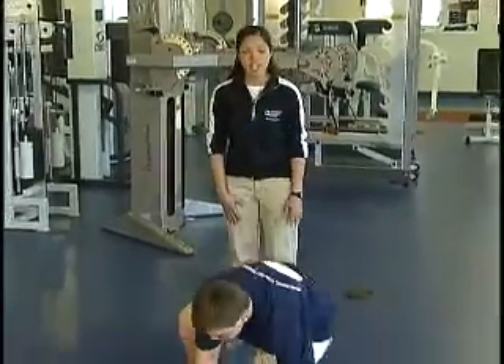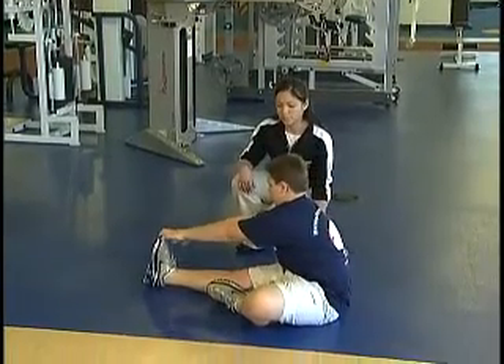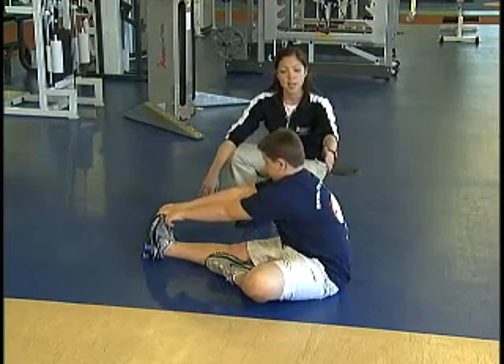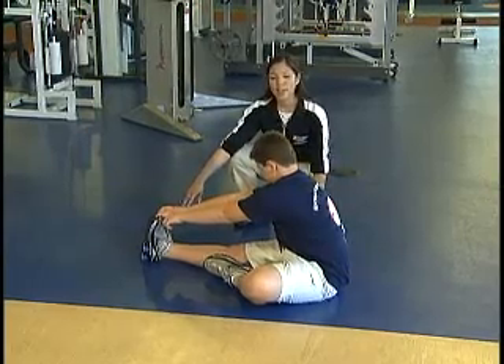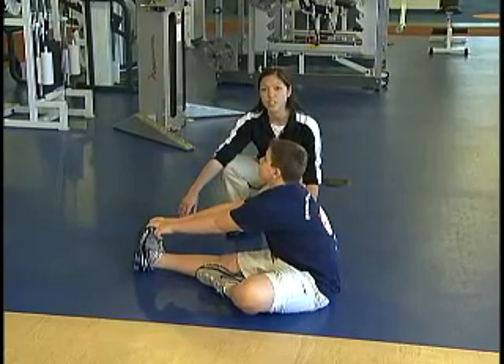We'll start with the hamstring stretch — single leg, one leg in front, and a figure four style on the floor. Making sure your hips are in line and your knees are down touching the floor, your body is upright. You're just going to slowly bend forward until you feel a light stretch in the hamstrings. These stretches should all be held for about 30 seconds and repeated three times on each leg.